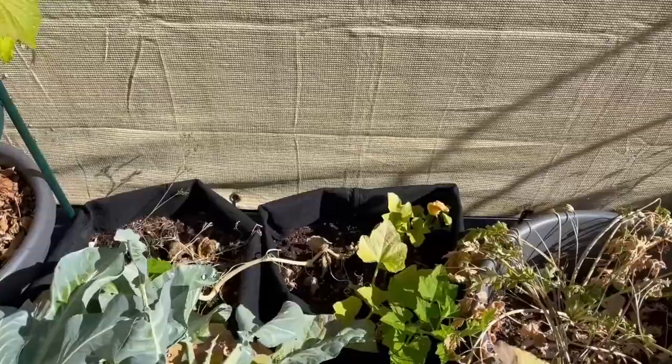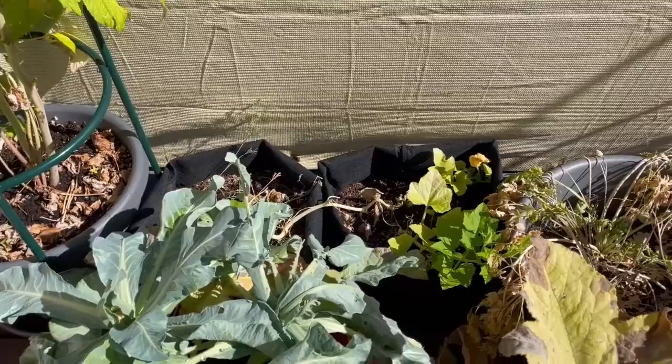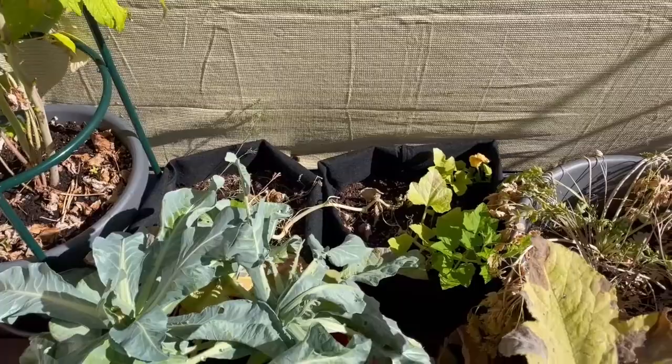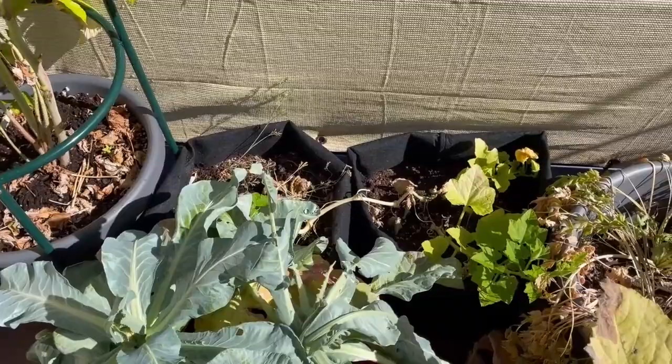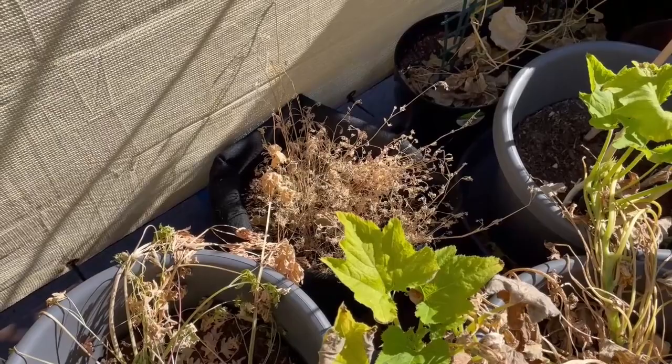Lesson learned here: I do not like grow bags. Maybe they work on the ground, but on a deck the water just drains right out. And maybe I should have known that, but I am getting rid of grow bags — I have five of them. So anybody who wants a grow bag, let me know. They just don't work. Parsley's dead. Those were marigolds. Grow bags — gone.